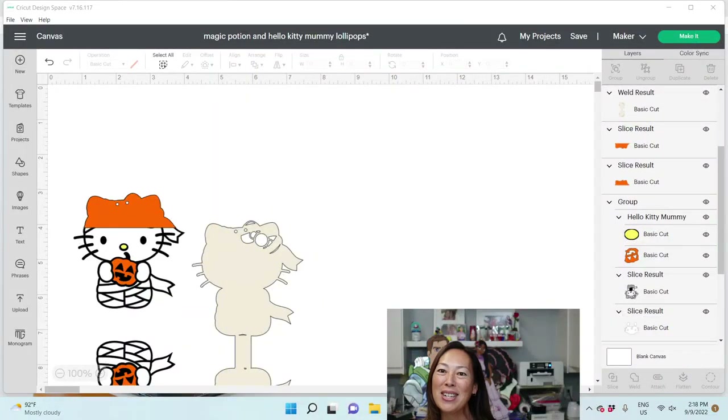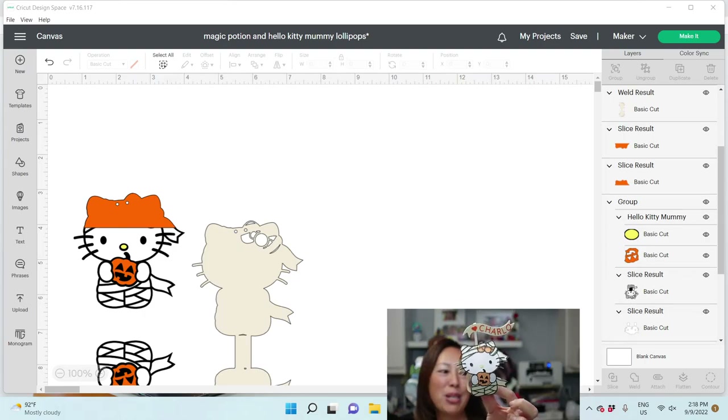Hi, it's Anne from the Useless Crafter, and today I'm going to show you how to make this little guy in Design Space. Super, super cute, right?